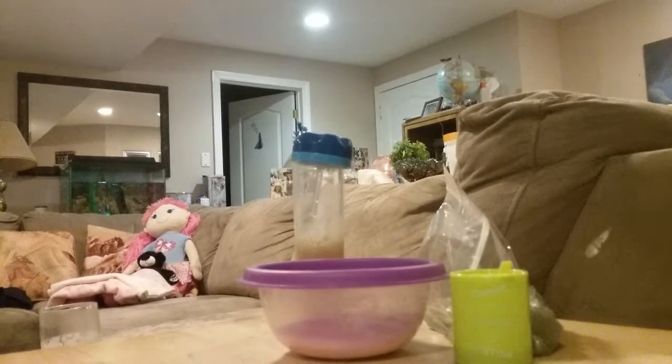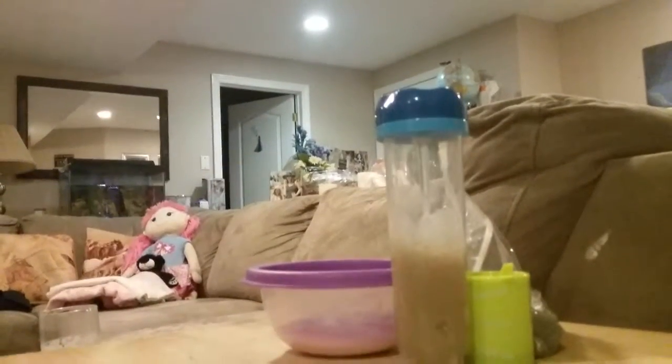Today we're going to be doing store-bought slime versus real slime — like, made slime that you made. So let's get on to the store-bought slimes first. Let me just... one second, I've got to close this. Okay, so let's get into this.